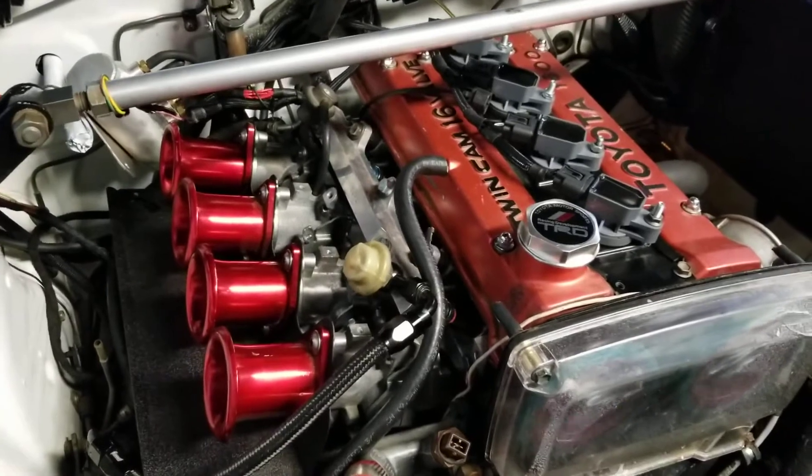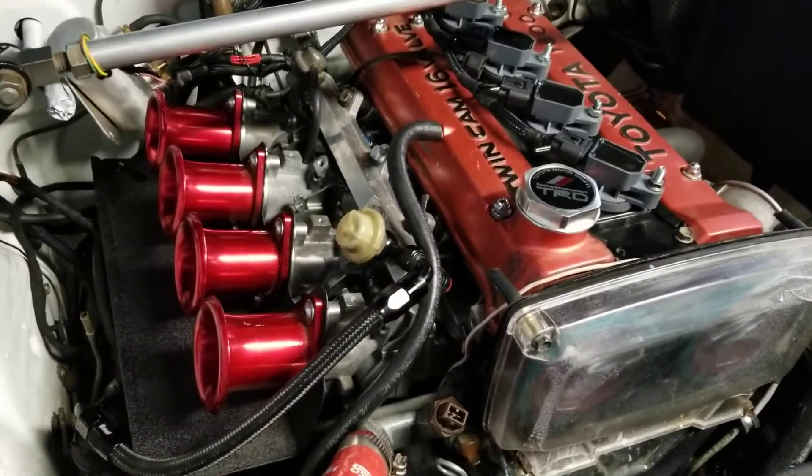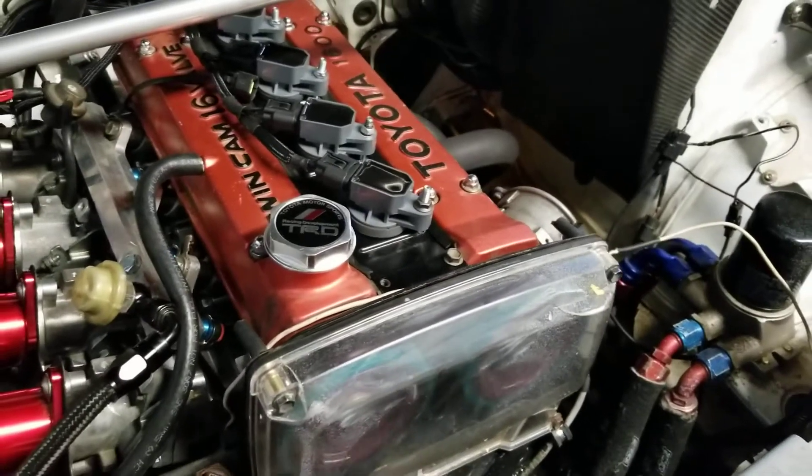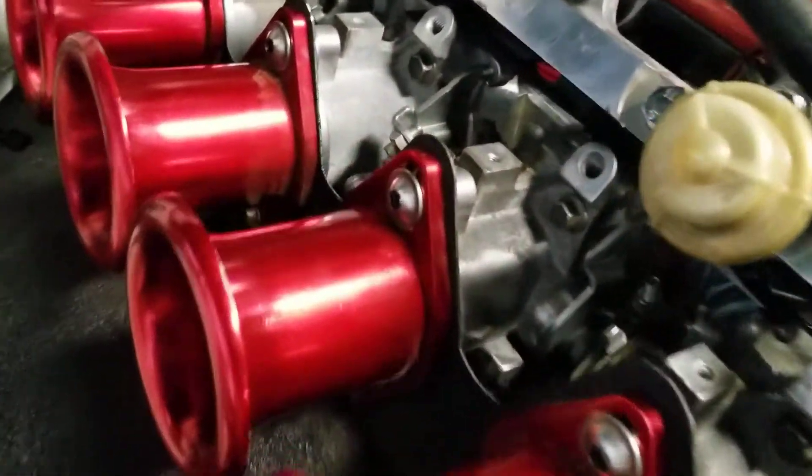I recently fixed a bunch of vacuum leaks, coil-on-plugs, crank sensor down there — let's see if it will cooperate.